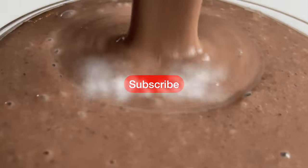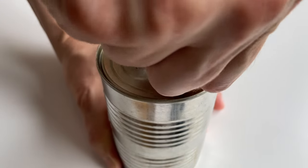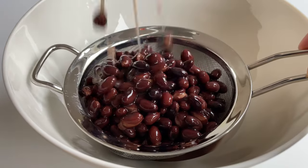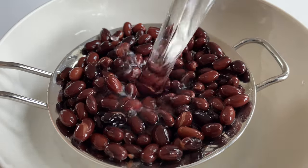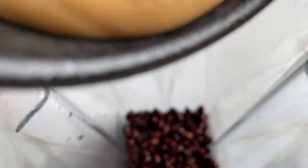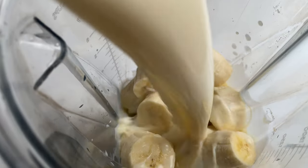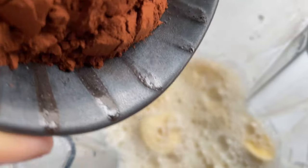So hit the subscribe button and let's get started! First up, open a can of black beans. Drain, rinse them, and throw them into a pan, along with a quarter cup of peanut butter, three mature dates, two bananas, two cups of plant-based milk, and two tablespoons of cocoa powder.